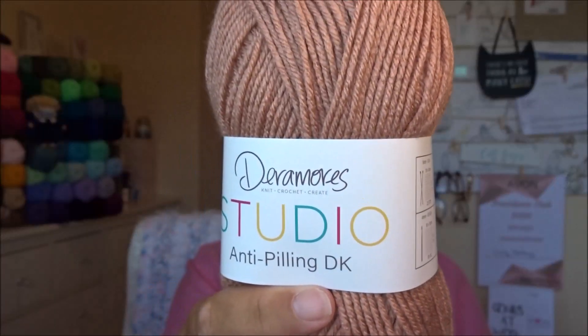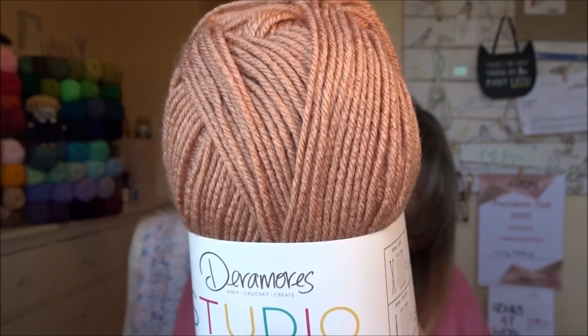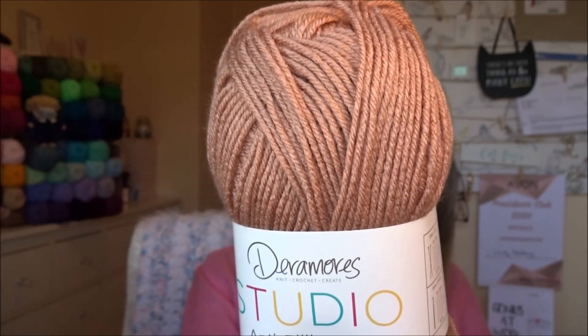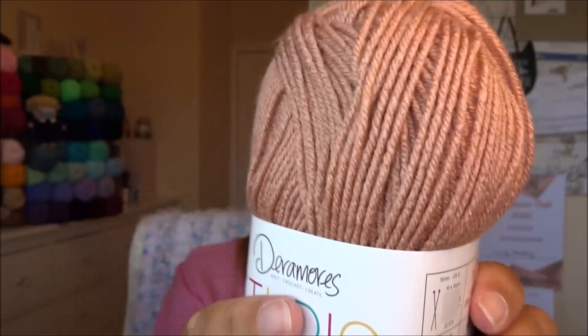Let's get one out. This is Deramores Studio Anti-Pilling Double Knit. It is 100% acrylic, 100 grams, which is 250 meters or 273 yards. It's lovely — really lovely, gorgeous, soft, very nice. I like the strands; the strands are lovely.